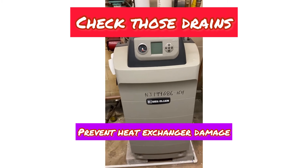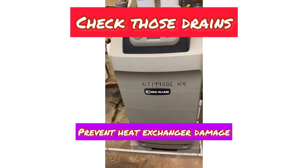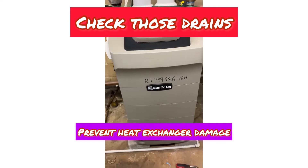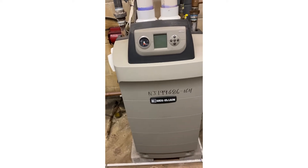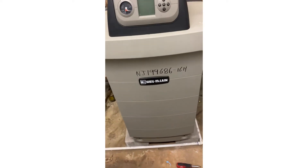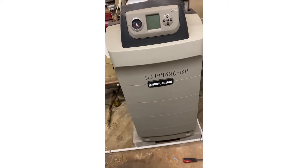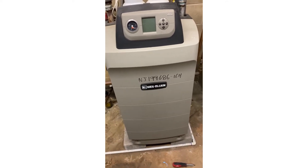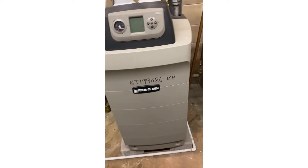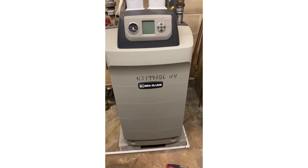McLean ultra boiler — already opened this up and I know what's going on here. When you service these units you definitely want to make sure you check that condensate drain, because if you don't, eventually it'll back up and rot out your heat exchanger, and then you're in for a big repair. Let me set this down and get the cover off.